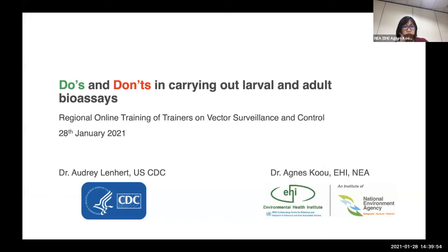For this e-practical, we will share the common pitfalls when performing bioassay. Audrey and I have covered most of the dos and don'ts during our earlier lectures. This is just a recap section on what are the things that we think you need to take note.